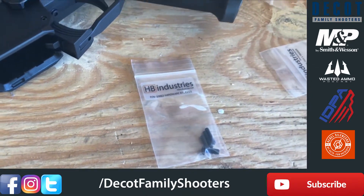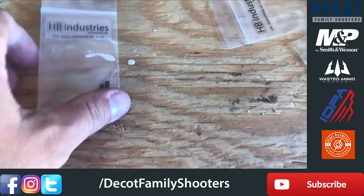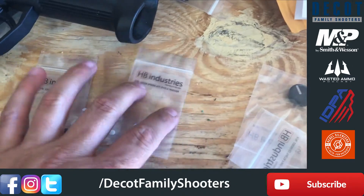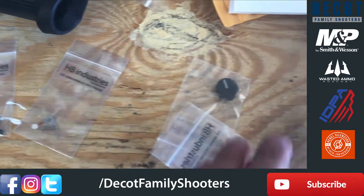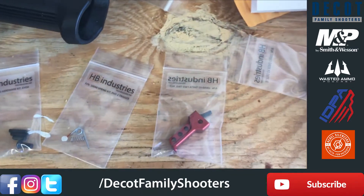HBI parts for the trigger. Everybody knows the stock trigger is notoriously heavy. Since this is going to be a PCC competition gun, we got the trigger spring kit and the flat face trigger.